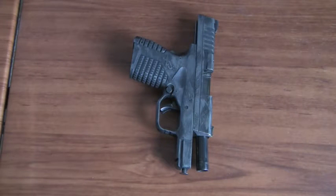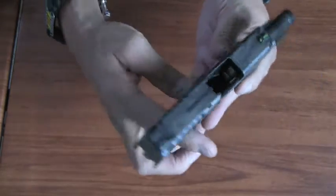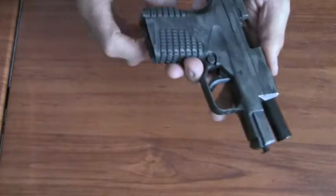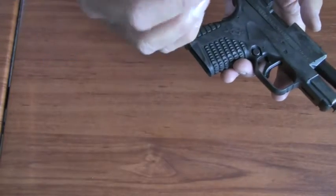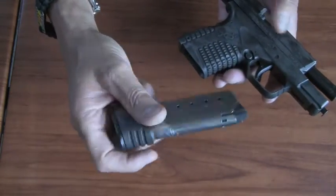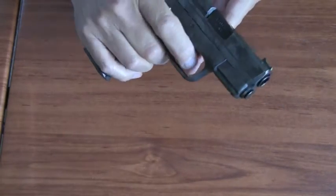Since I'm going to be using my XDS for this demonstration, I want to make sure that the weapon is safe because I'm going to be doing some drawing. The weapon is safe — no rounds in the chamber. I'll be using the magazine and the magazine is empty, so I'm going to put the magazine inside the firearm.